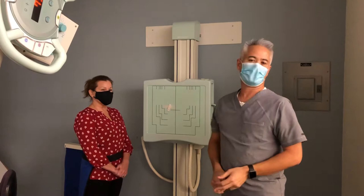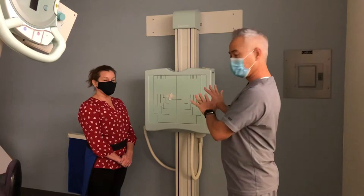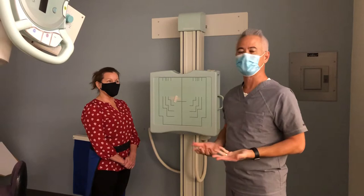We're going to come to the obliques now and show you how to do the PA obliques. There are also AP obliques that you'll see some techs do. In this program, we teach PA obliques because we want to reduce the dose to the breast and the thyroid. When you do them facing the board as opposed to facing the tube, you can reduce the dose by up to 90% — so 90% less radiation to those two areas if you do them correctly.